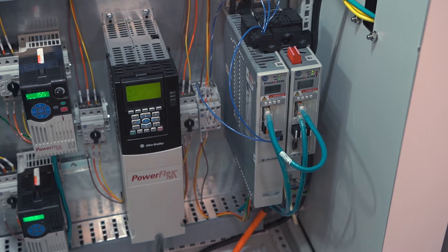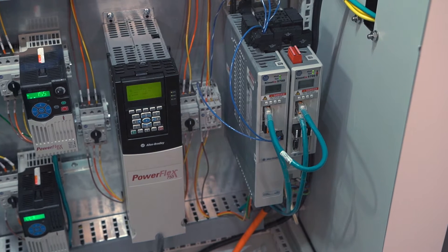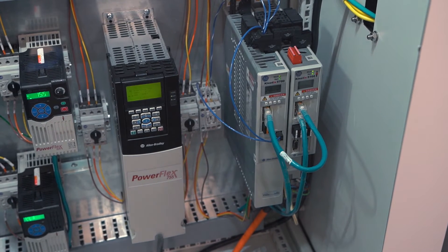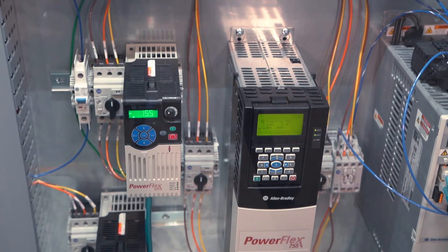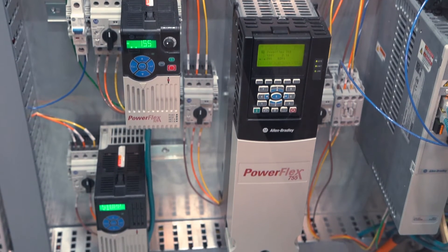On the other hand, noise victims are Ethernet wiring, analog signal wiring, encoder feedback wiring, programmable controllers, and high-speed sensing or counting. Failure to address this issue results in lost production, unnecessary downtime, high maintenance cost, and high troubleshooting cost.